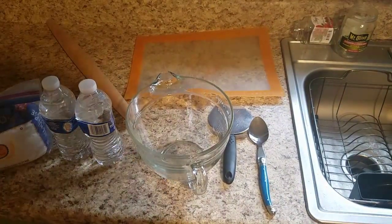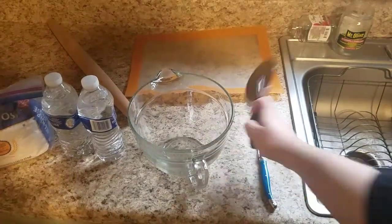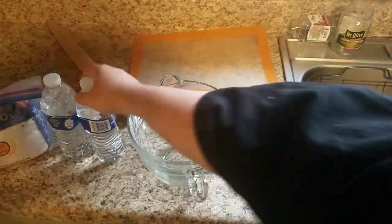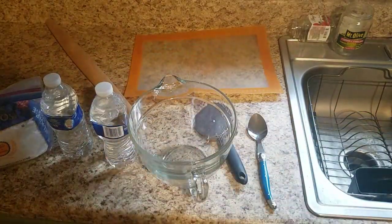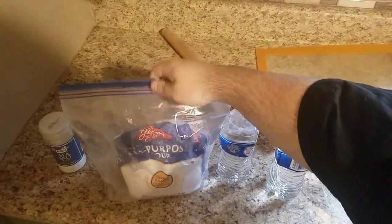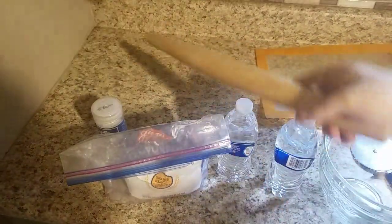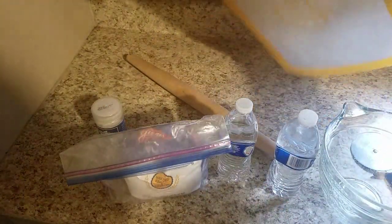Alright guys, I'm going to start with the most simplest things. Sorry for the little shaking. We have our spoon, our pizza cutter, our big ass bowl. We have our water. We have our purpose flour. We have salt. We have a rolling pin and we have a cutting board.